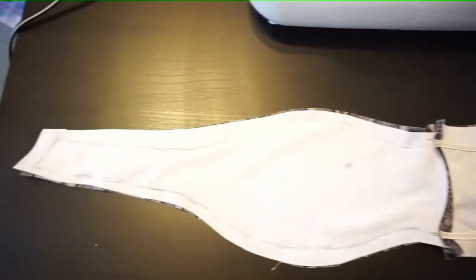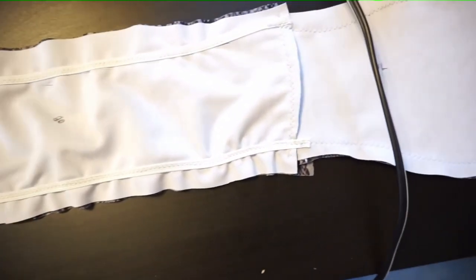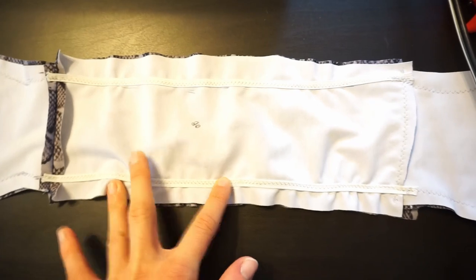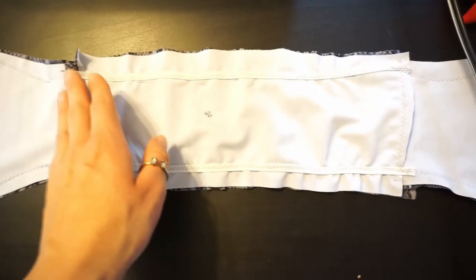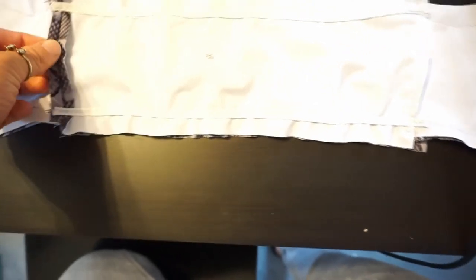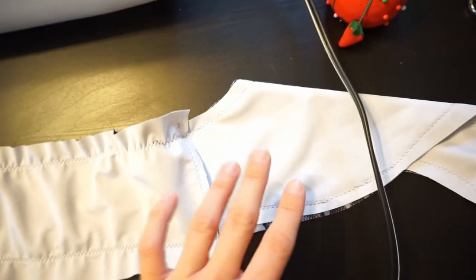At this point I've sewn everything together and it's starting to look like it'll be a bikini top — it's always funny when you start out with all the pieces cut and you're like, is this really going to be anything? But yeah, it's starting to look like a swimsuit. I haven't cut off the excess fabric yet, but I'll do that after I've tried it on and made sure I like the sizing. I added a little bit of elastic to the back, just enough to add a little bit of support, because this is a bandeau and you need a little extra to hold it in place. Now I'm going to seam rip here, flip it inside out, put padding inside, and try it on.